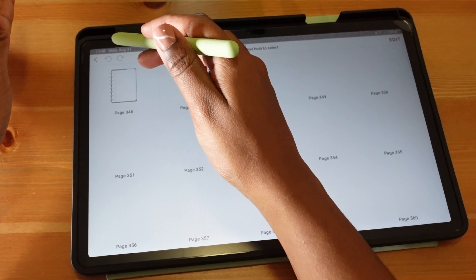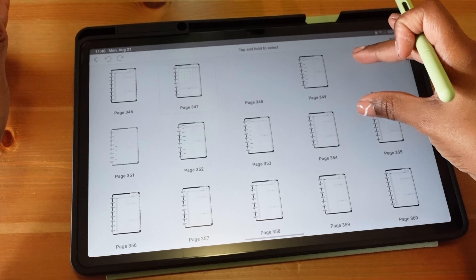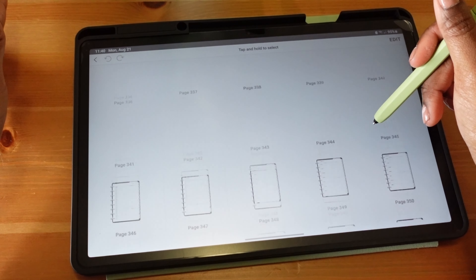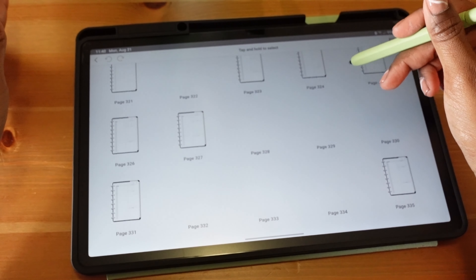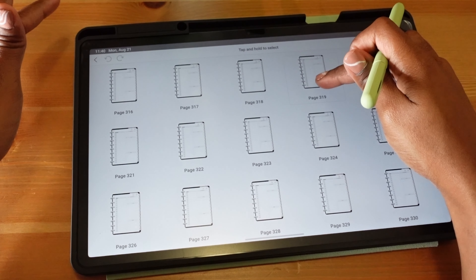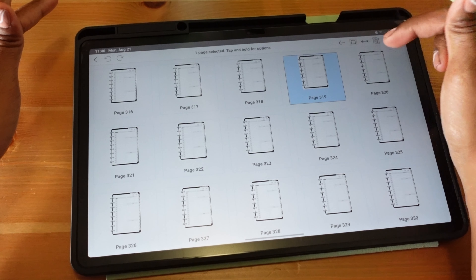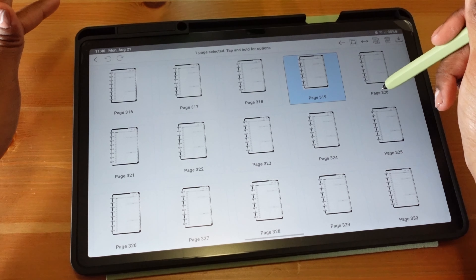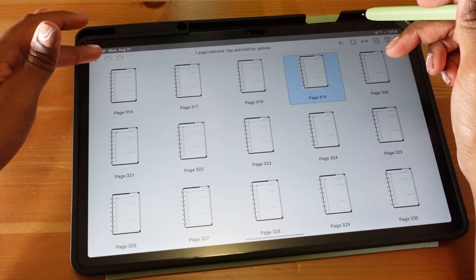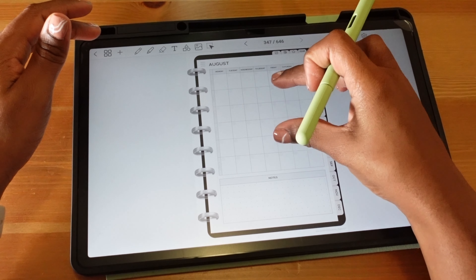When you go into edit mode, the square icons at the top let you view all of the pages in the notebook. You can go directly to a page, or press and hold to edit — so if you want to copy a page, delete a page, or reorder it, you can do that.